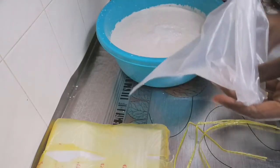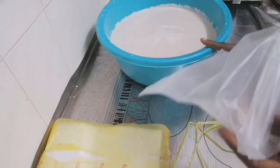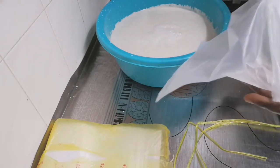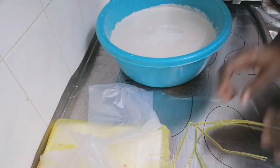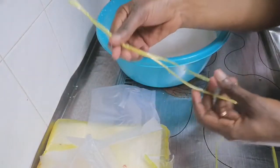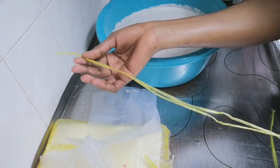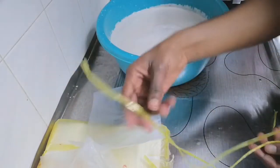This is where the two different methods begin. The very first method I'm going to show you is what I call the same-day-use method. This is basically if you want to use the coconut oil the same day. I'm going to use a plastic bag to ensure the milk and water separate before making use of it. Make sure you hang it where your hand will not be touching it all the time.